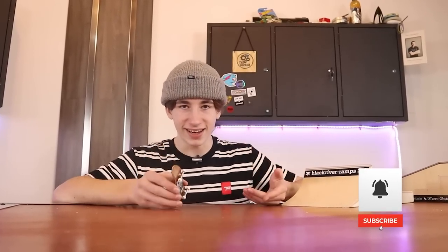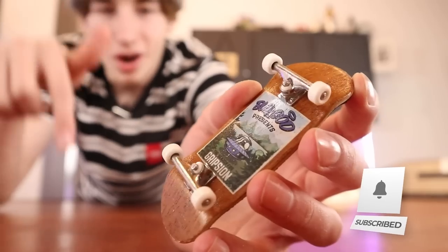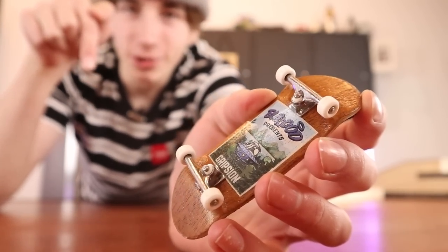So those are some of the mistakes that I have made and also mistakes I see a lot of other people make. Comment down below what your worst fingerboard mistake was. Thanks for watching this video and I'll see you next time.